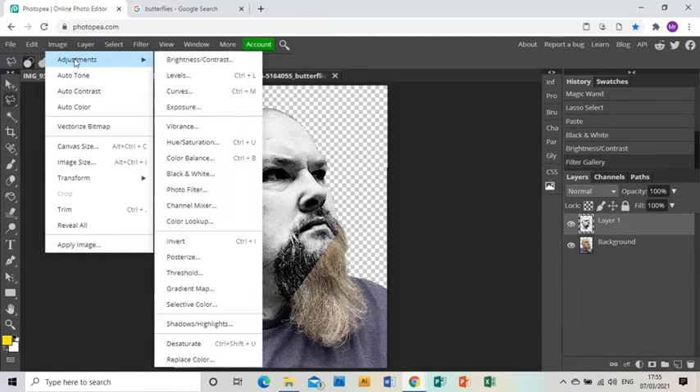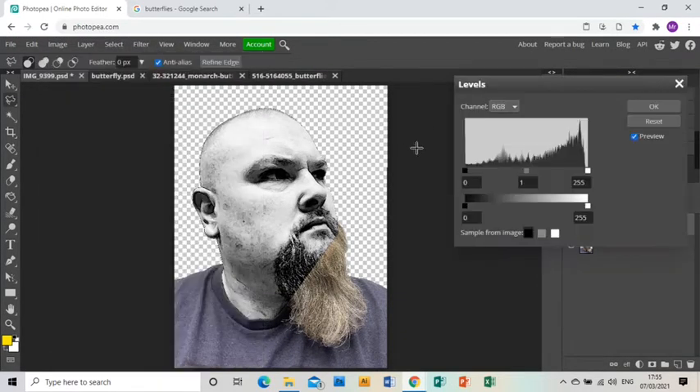I'm going to go to Image > Adjustments > Levels and play around with these to make the darker lines really stand out and push back the tone so there's not much there. Again, you're going to have to play with this until you get the desired result.